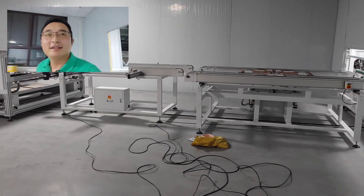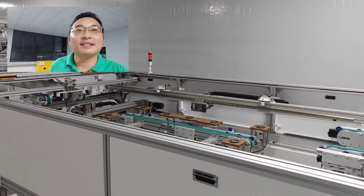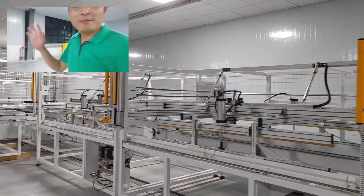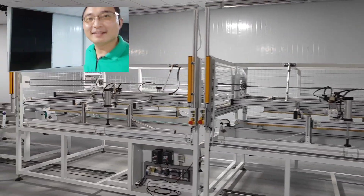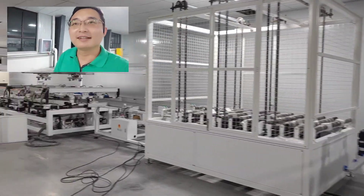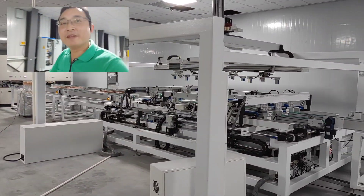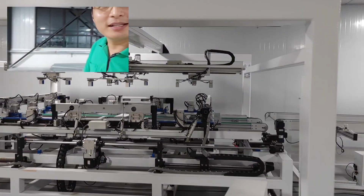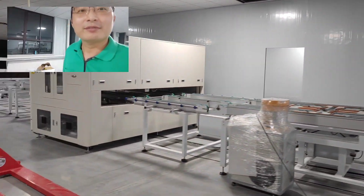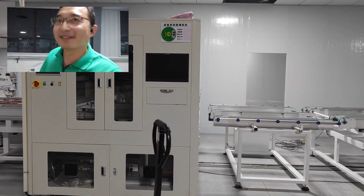This room is for trimming, and next is flipping inspection. After that is the framing machine — it's not finished yet so we can see the structure. Next is the junction box welding machine to weld the junction box.